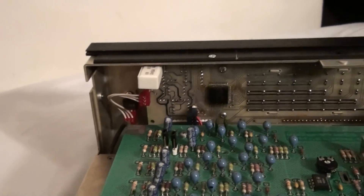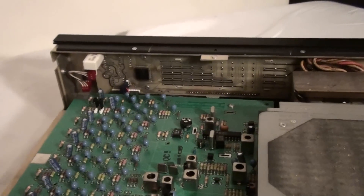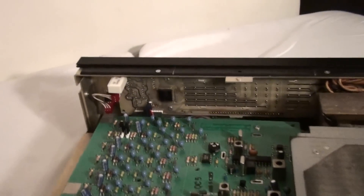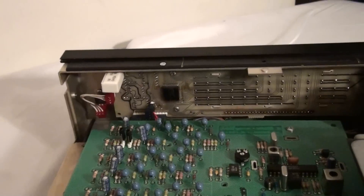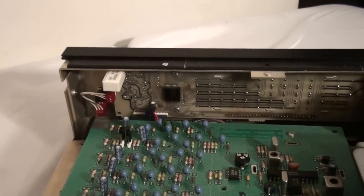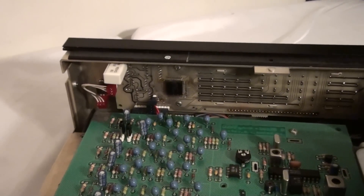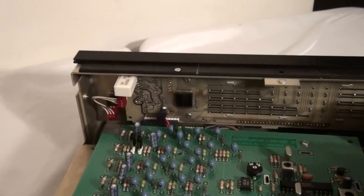Those are the two things you can do if your display is dim. At this point, put the cover back on, reattach the five screws, and then power it back up and see if that solved your problem. Neither of those two things is very difficult to do. To summarize: hold the mode button down while you power it on to return it to factory specs.